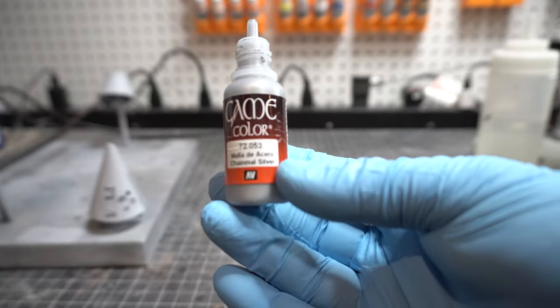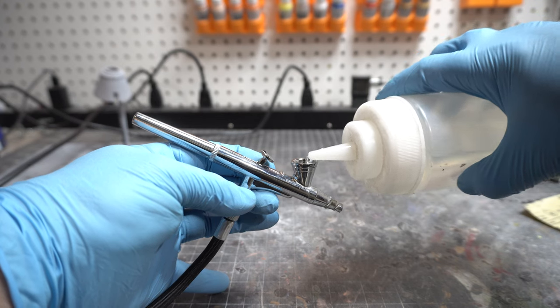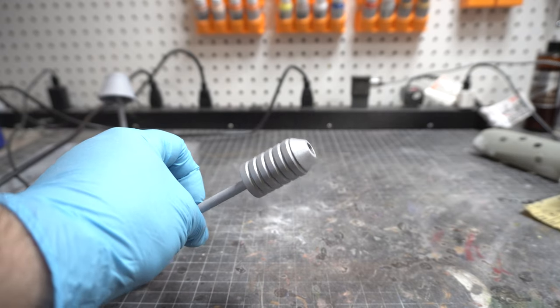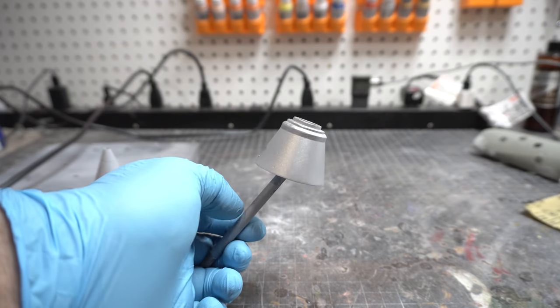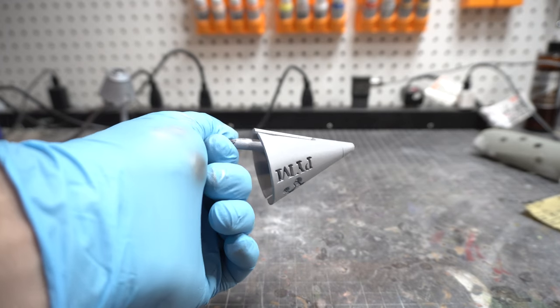I'm using Vallejo Chainmail Silver with a little bit of water and I'm just filling my airbrush up. Yes, I know it's a tiny reservoir but I can't find the one with the bigger one. So just mix it all up and give all the pieces thin coats. I am wearing a mask. I have ordered some fans and a little system to help clean this stuff up, but definitely wear a mask when using an airbrush for that fine particulate matter.